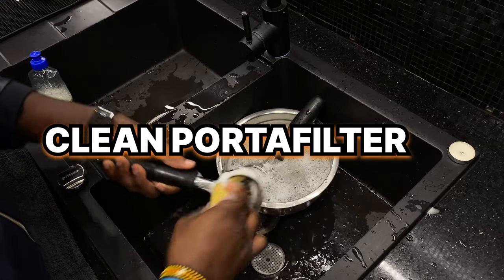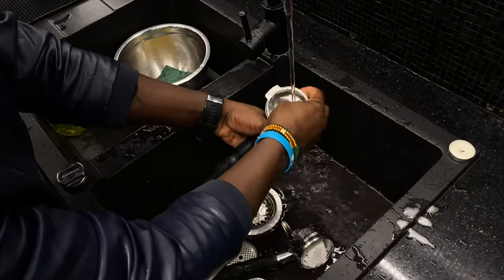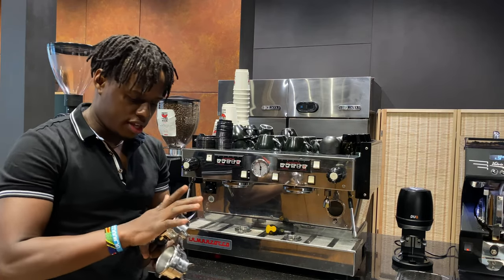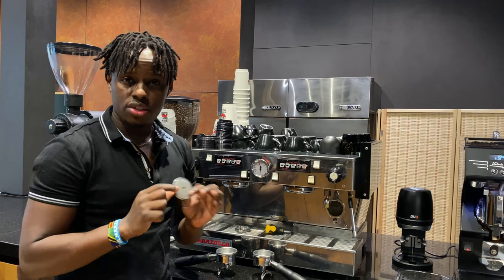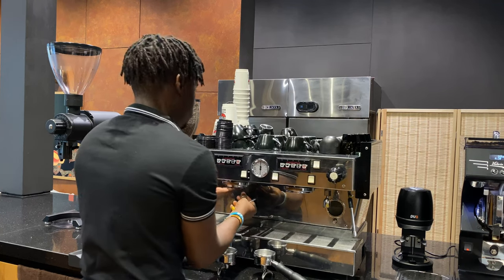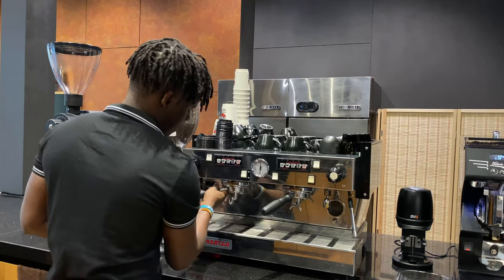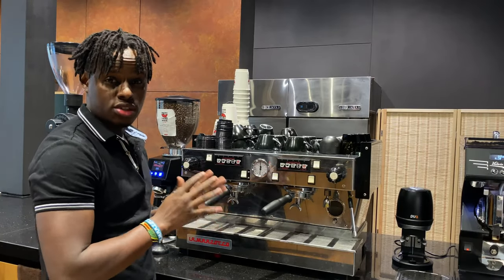After filling the grinders, clean your portafilters. If they were soaked in cleaning chemicals overnight, rinse them with soap and clean water to remove the chemical solution so they are safe for brewing. Refit the baskets, shower screens, and group heads. We soak shower screens together with portafilters on a weekly basis; on the remaining days, simply wash the portafilter basket and set it aside so the morning barista just fixes it in and starts brewing.